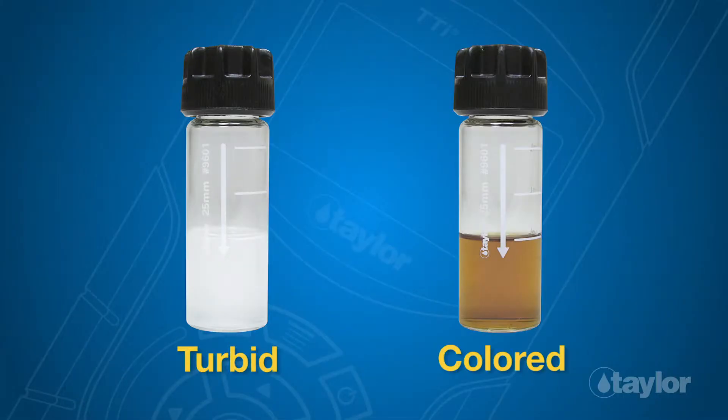Note: if sample water is turbid or colored, the water must be filtered before testing.